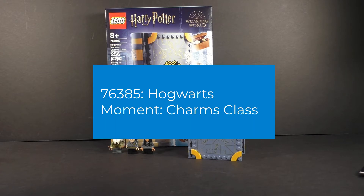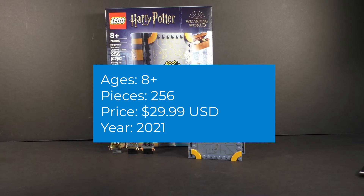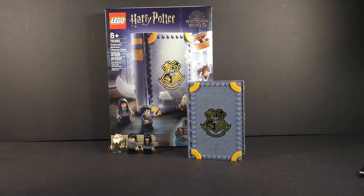In today's review, I have a LEGO Harry Potter Hogwarts Moment Charms Class. It is set number 76385. It is recommended for building ages 8 and up. It has 256 pieces, and it retails for $30 here in the United States.